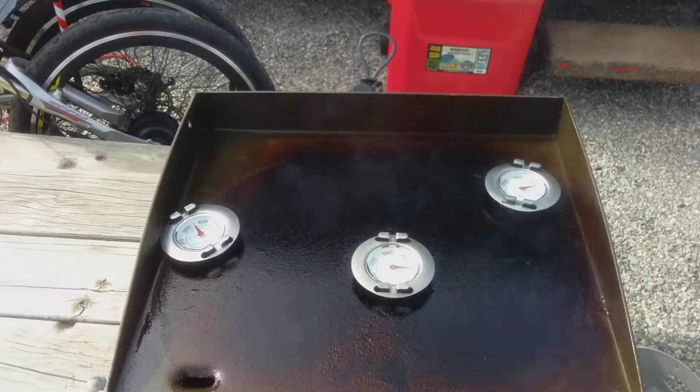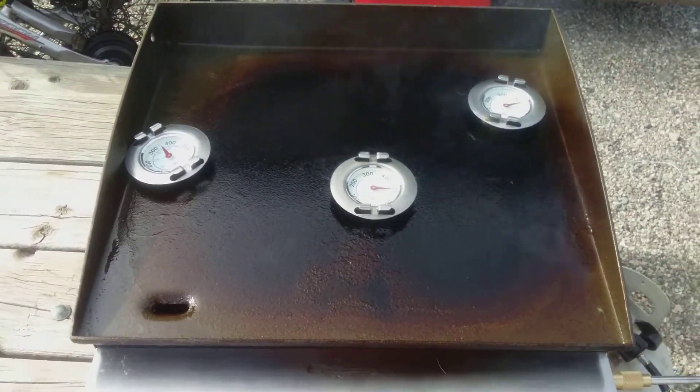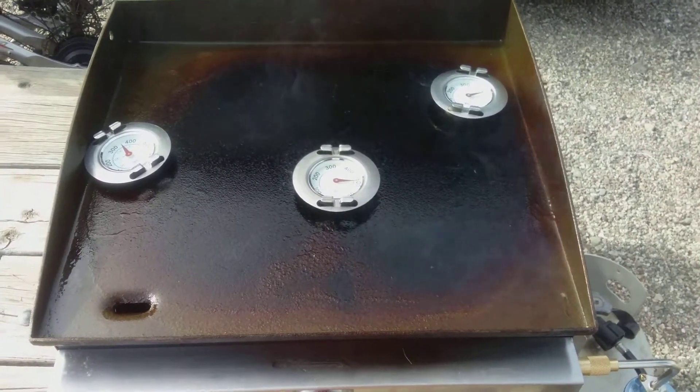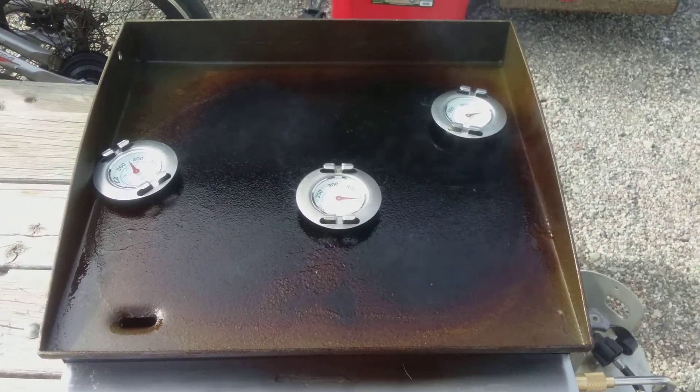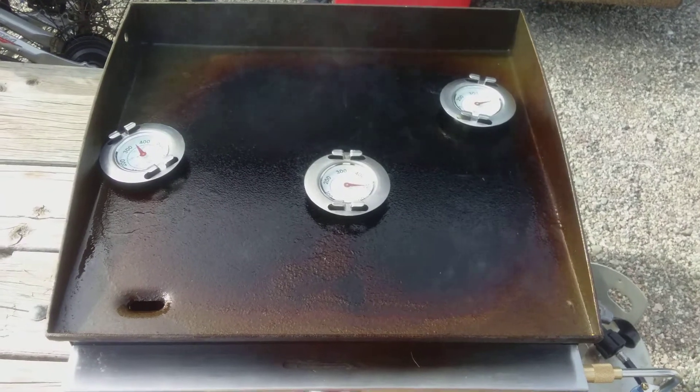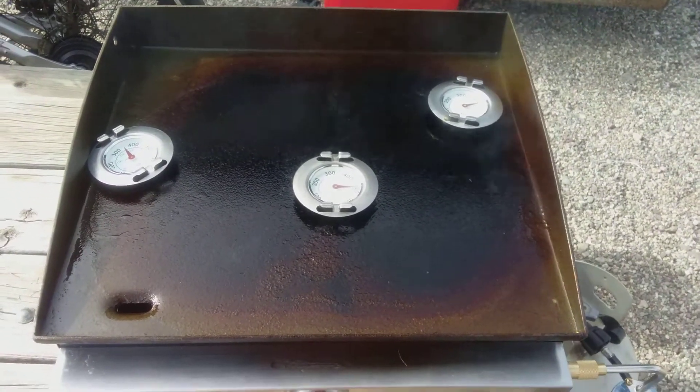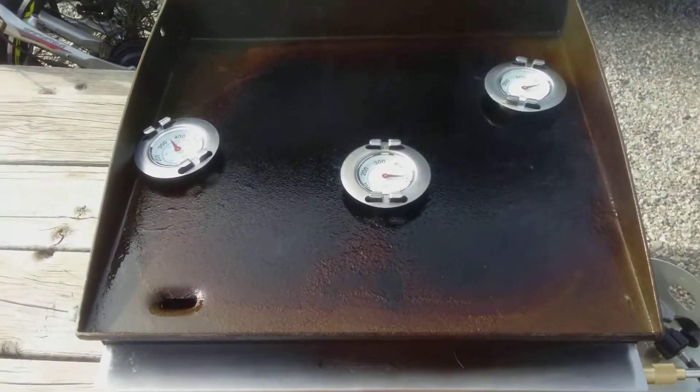Have a fine day. Get out and enjoy it — fire up a skillet or griddle or barbecue, or do something. See you there.